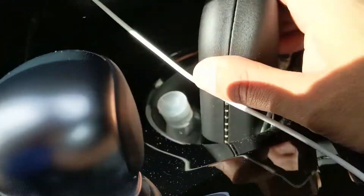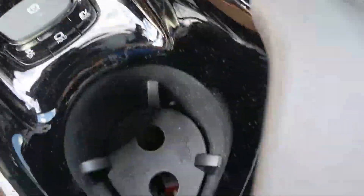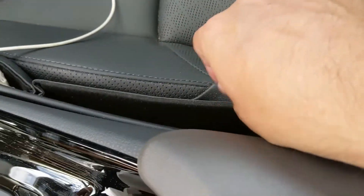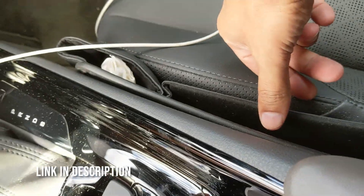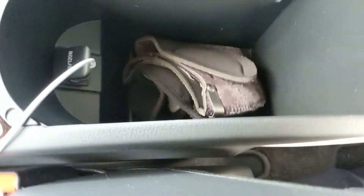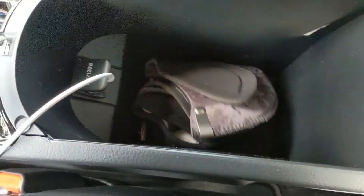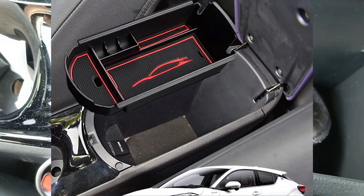It's got a cup holder there — this one is not adjustable, this one is. A few things I've added: I have this wallet because I keep dropping my phone, my other cable, and there's a lot of space in there. There's also another thing you can put on top of here to place your phone if you want.